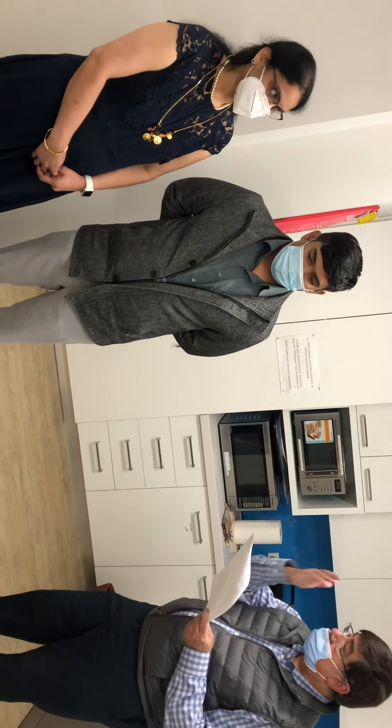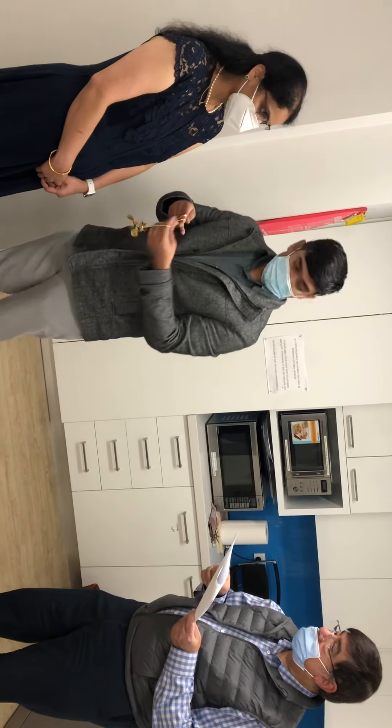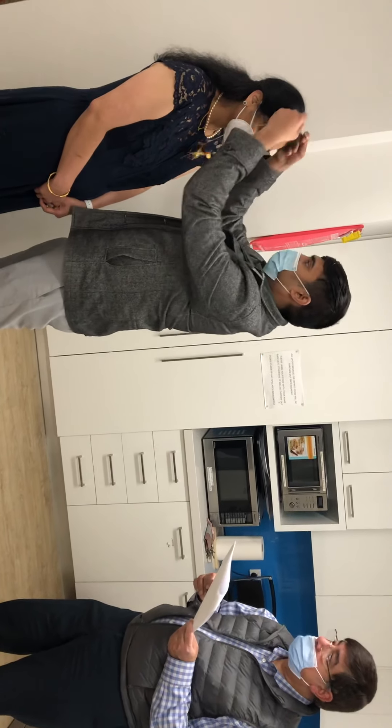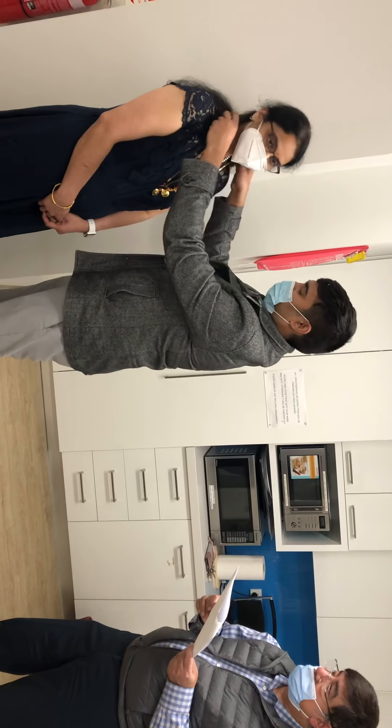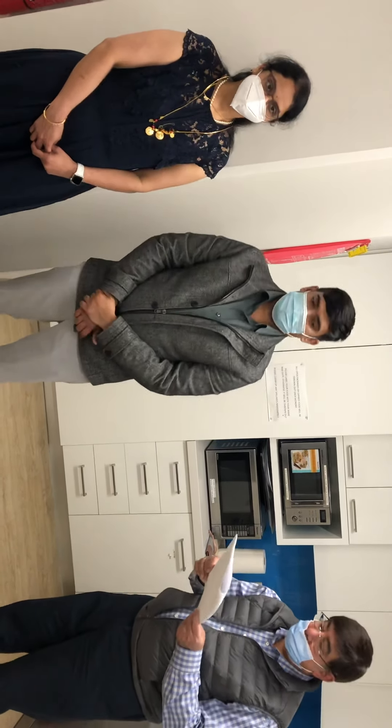Now we can see how these things are done. Jet is putting the mangal sutra around Roshni's neck.